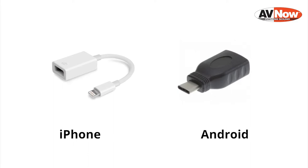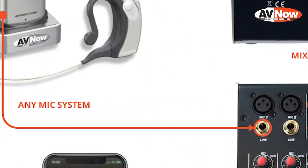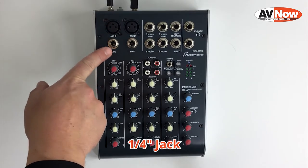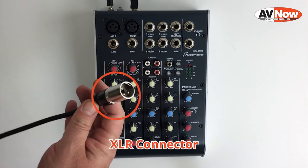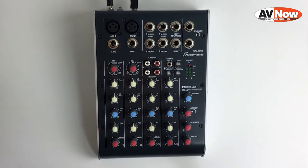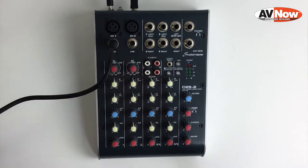This can also be connected into an iOS or an Android device if you have the right adapters. Next, we're going to connect your wireless microphone receiver into the first channel on the mixer. Either connect it to the 3-pin jack, which is called XLR, or into the quarter-inch jack. If you have a 3-pin XLR connector that's going to plug in just like this, or if you have a quarter-inch connector, that's going to plug into the jack right below it labeled line.